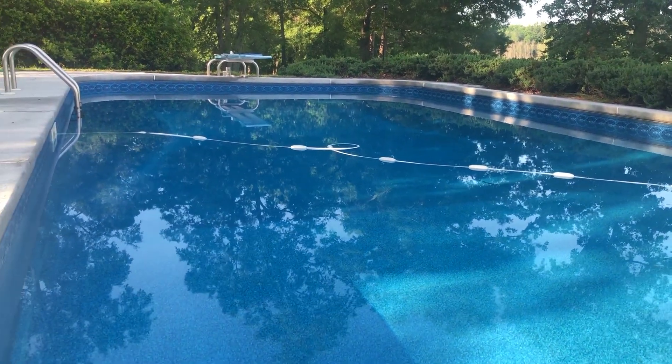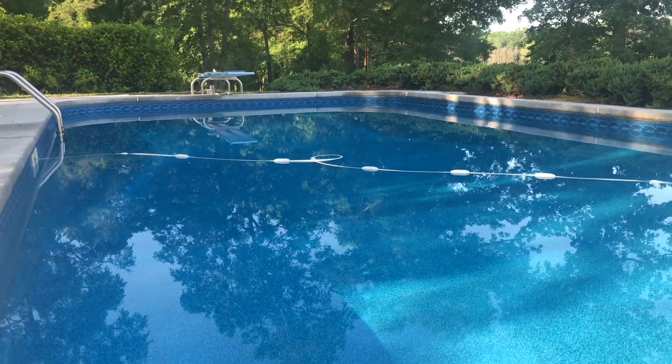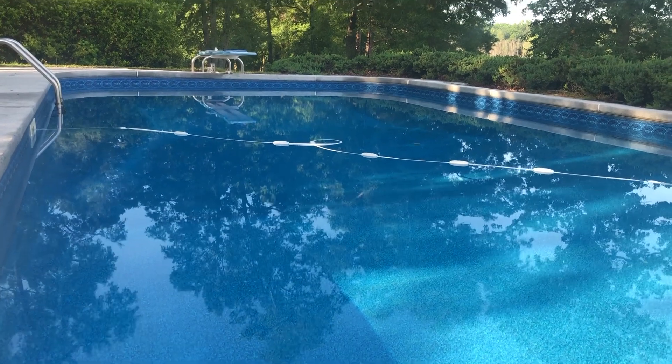Well hello Internet. I just recently changed my pool from a regular chlorine pool to a saltwater pool.